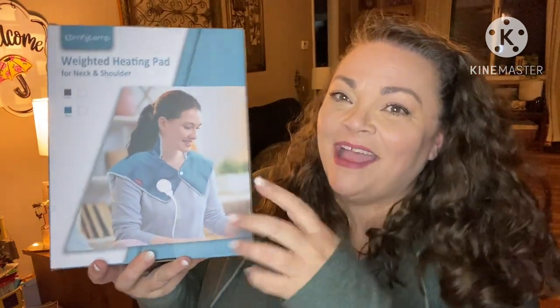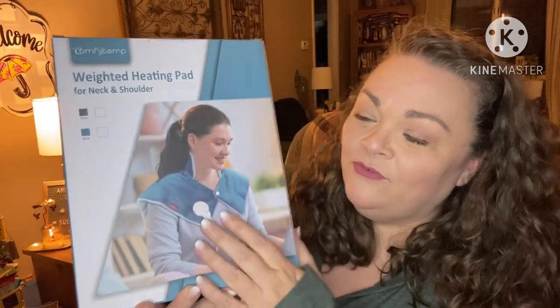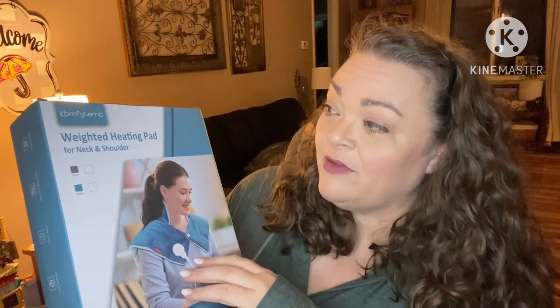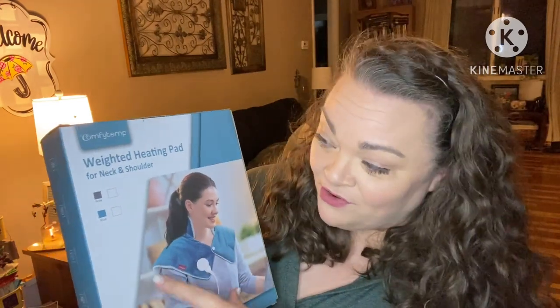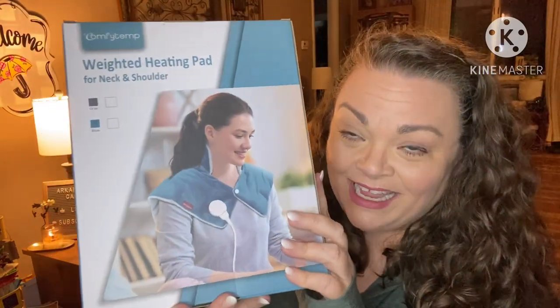Hey guys, it's Andrea. I'm back with another product for review — this was sent over to me free for review, so thank you so much. It is a weighted heating pad for your neck and shoulders. You wear it like a little cape with a collar. I love that — I usually use a heating pad a lot for my neck. This is from Comfy Temp, it's $37.99 on Amazon, and I'm going to link it down below in the description box.